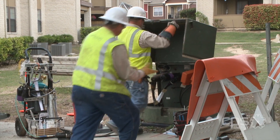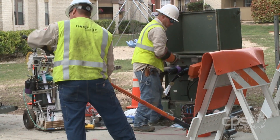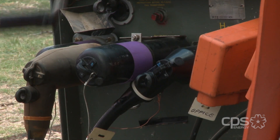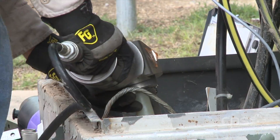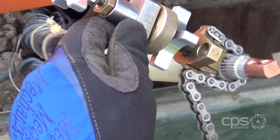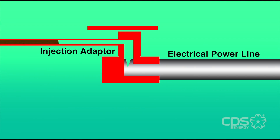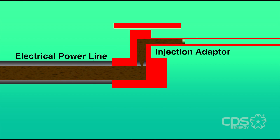To provide CPS Energy employees or contractors with safe working conditions, electricity must first be turned off to the power line that will be worked on. After isolating the line and preparing the line, injection adapters are installed. The pressurized fluid is then injected through the line. Once it comes out the opposite end, the injection is complete.